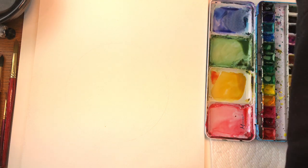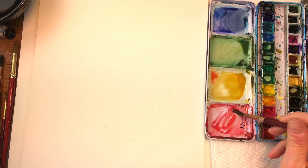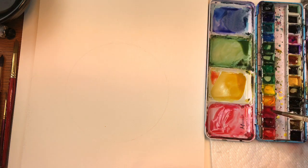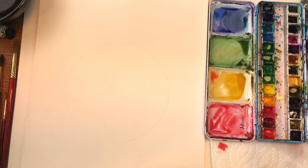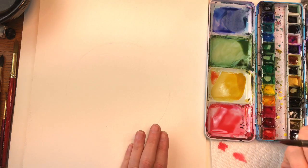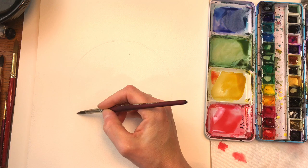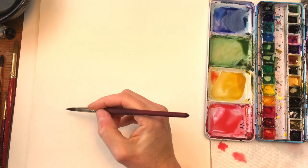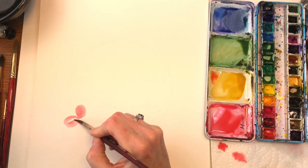I'm going to grab my brush, put some water on it, and take this color I mixed — basically a mixture of pink with a medium red. It has this beautiful coral-leaf kind of pink. It will dry lighter than that. We're going to start by doing flowers first, placing them wherever you want. I tend to go to the left, and we're just going to do simple four or five petal flowers — basically taking the tip and swooshing around, making a nice big circle.